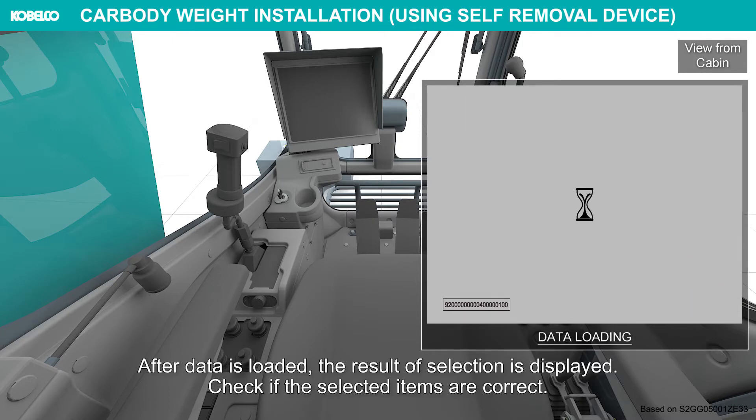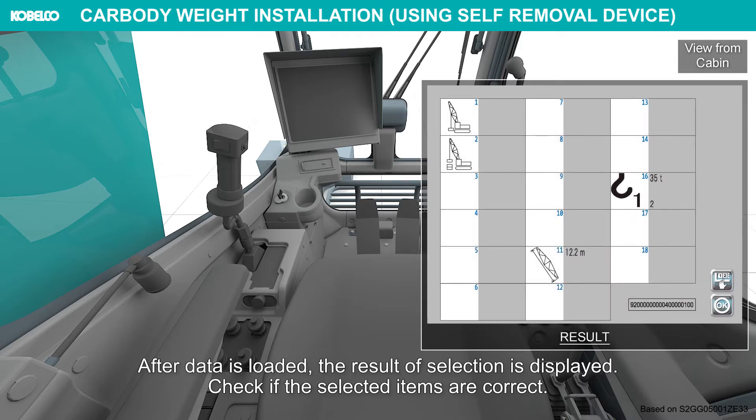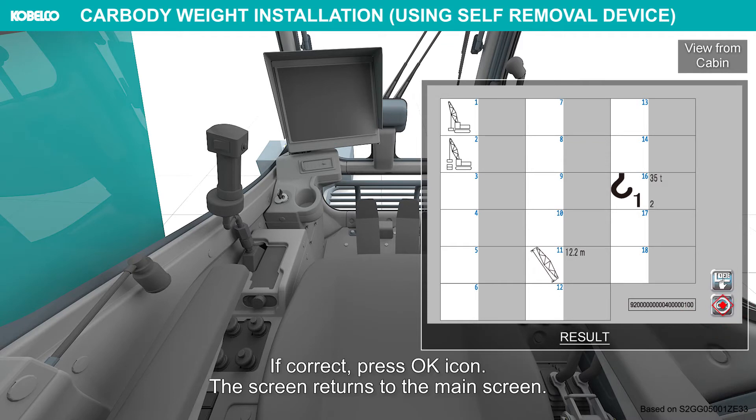After data is loaded, the result of selection is displayed. Check if the selected items are correct. If correct, press the OK icon.